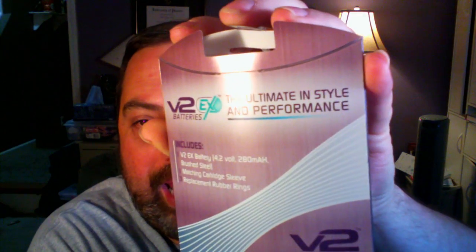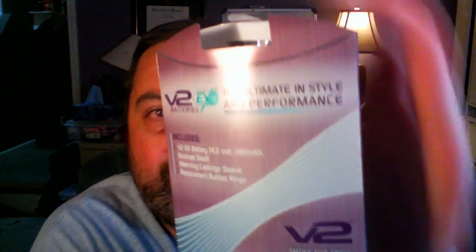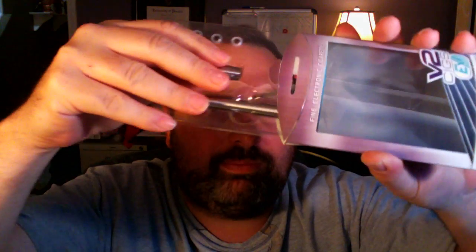So this is a new product from V2SIGS called the EX. The idea, and the billing they put on the back here, is the ultimate in style and performance. The idea being these are kind of like a maybe a little more classy, classed up, dressed up, dolled up V2 battery setup. So let me pop a little thing open here.